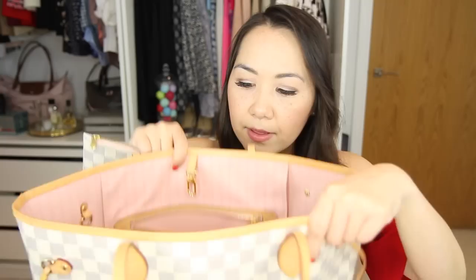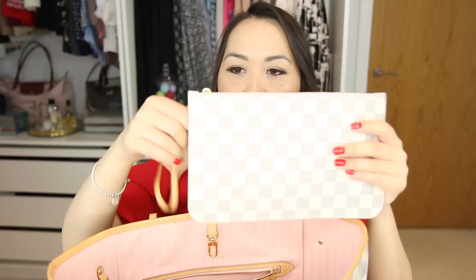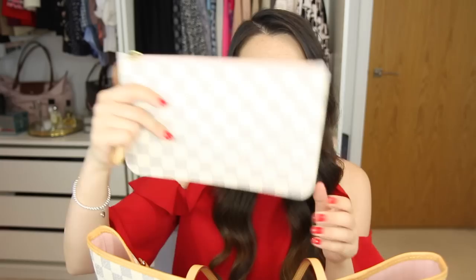This is a very simple tote — you can close it with the fastening, though it's not a metal clasp closure. On the inside you have the beautiful Rose Ballerine lining, a zip pocket, and the little pochette which attaches by the D-ring and can be removed. I absolutely love the pochette — I think it's worth the money. Lots of people were annoyed when it was introduced because of the price increase, but I really like it and it's one of my favourite things about this bag.